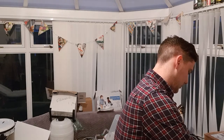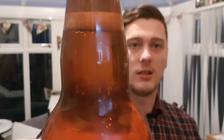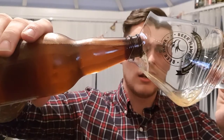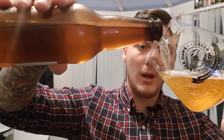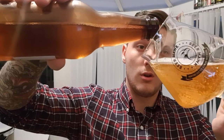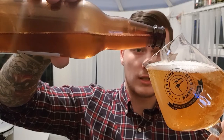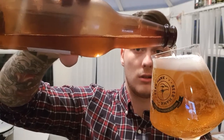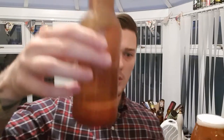Popping the top — really good pour going into my Father's Day present, my Beer Hawk Teku glass. Look at that carbonation, looks great. It's gonna be beautifully clear as well. I might be able to get some idea of what's in it just from drinking it, but I don't want to stir the yeast.